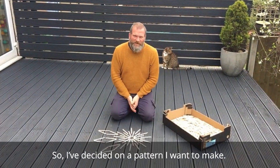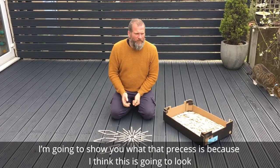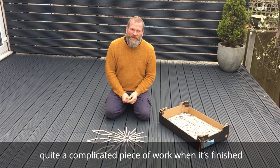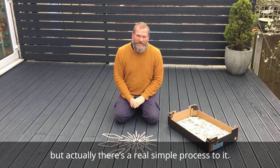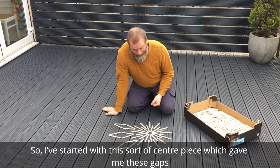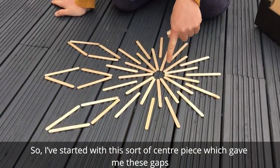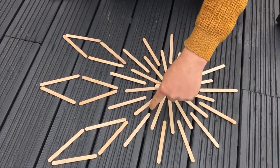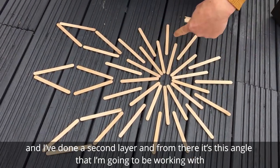I've decided on a pattern that I want to make, and I'm just going to show you what that process is. Because I think this is going to look quite a complicated piece of work when it's finished, but actually there's a real simple process to it. I've started with this sort of centre piece, which gave me these gaps, and I've done a second layer.